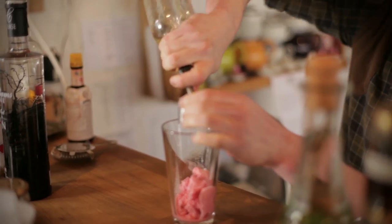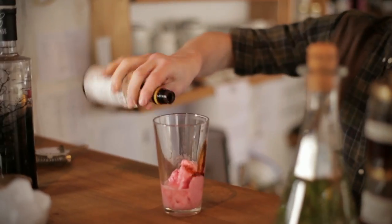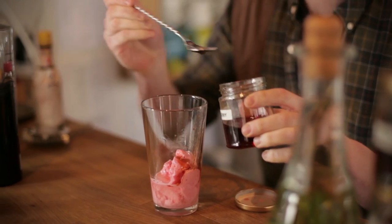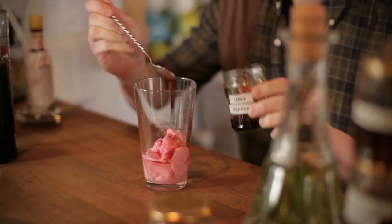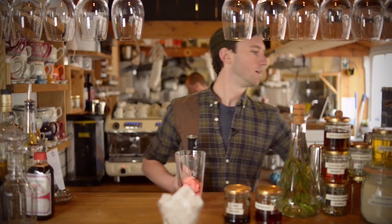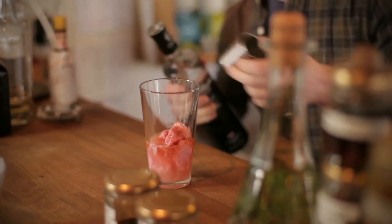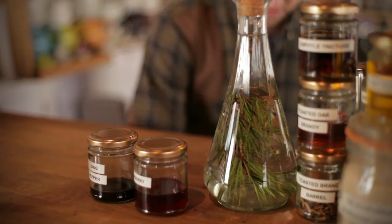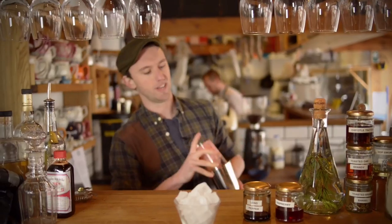I'm just going to put just short of 25ml of elderflower cordial, a little dash of Angostura — just that much. A small bar spoon of raspberry tincture, and the same again with pepper. 50ml of gin. And then I'm just going to fill this up just short of the top with ice.